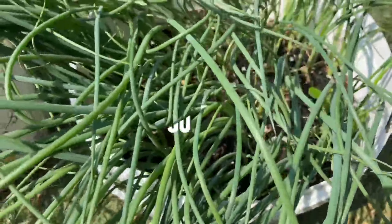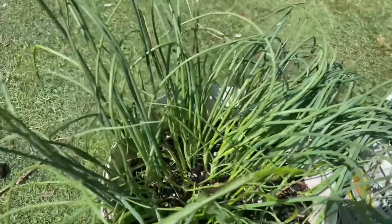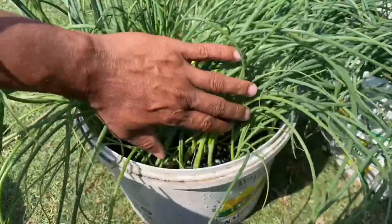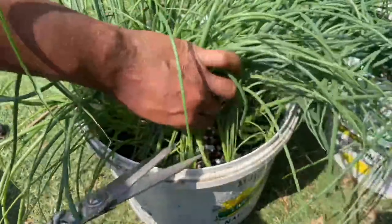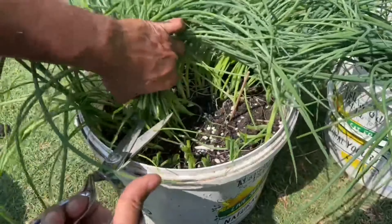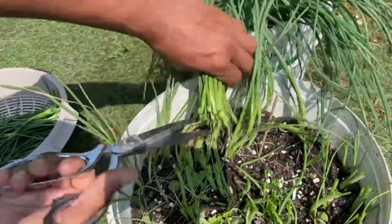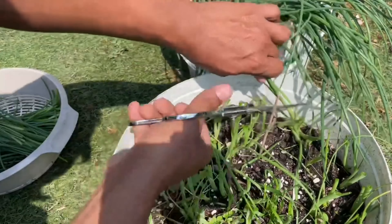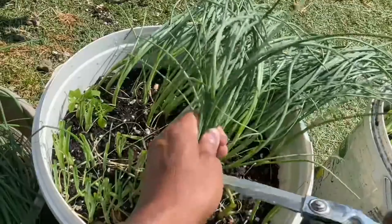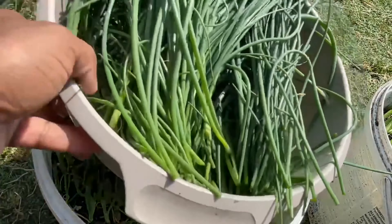I wonder where they're going — the flight of swallows sailing through the sky. Some are slow and some are high and some are low, dancing through the last days of September.